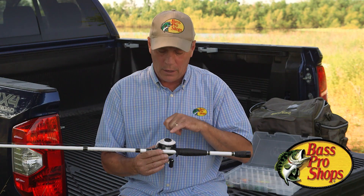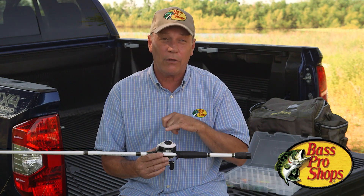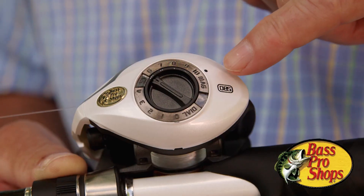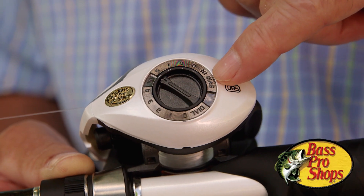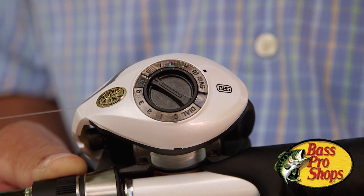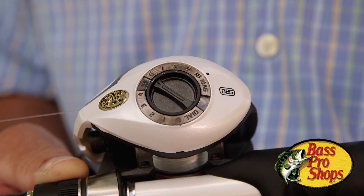The third adjustment — the second of the dual braking systems — is the magnetic brake, and this is the outer ring. This is numbered zero through ten, ten obviously being when you've got the most magnets engaged with the spool.